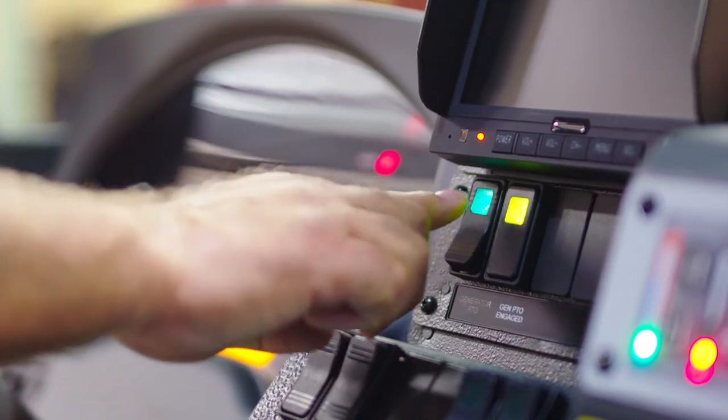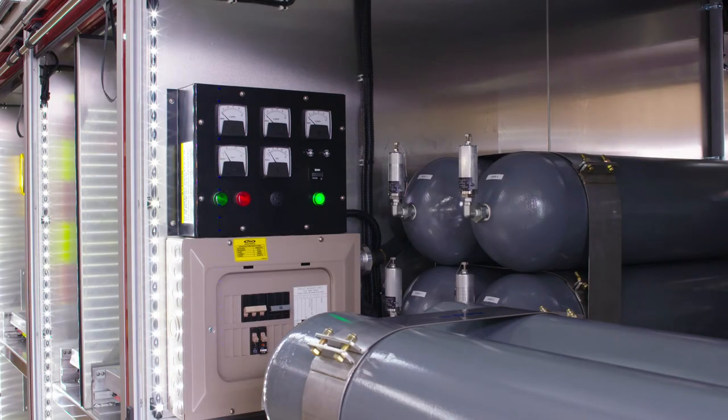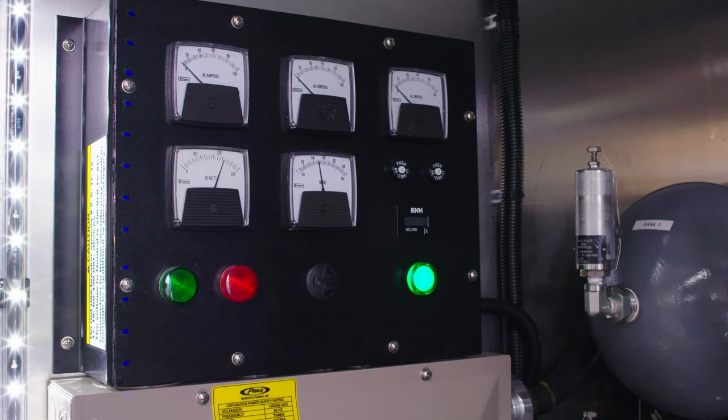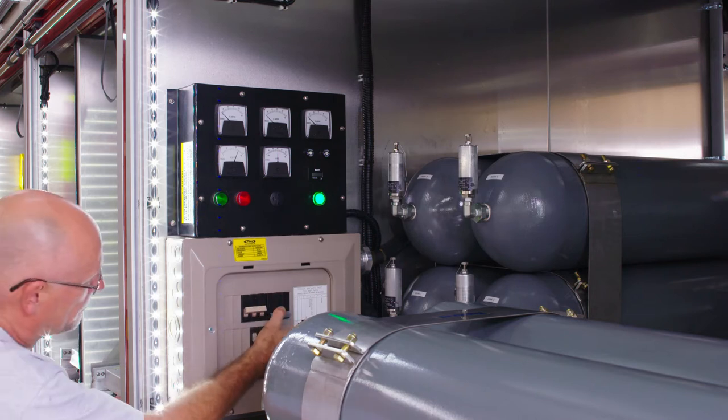To the right of the speedometer is the PTO generator switch. Engage PTO. The meters in the compartment over the rear wheels on the driver's side will move up to the run positions of 60 hertz and 240 volts. Then turn on the main breakers to power the compressor.